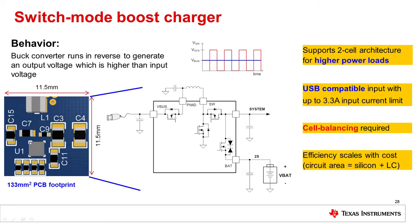The two cell battery architecture is used to drive loads requiring higher voltage and peak currents, such as motors or speakers. However, this architecture also dictates the need for cell balancing in order to maximize energy storage in the stack.